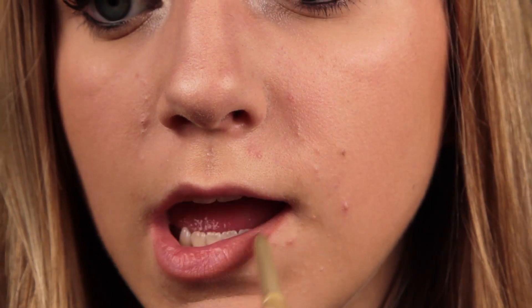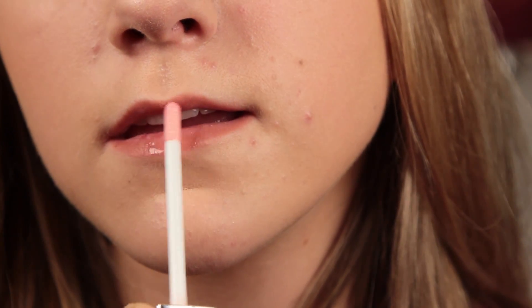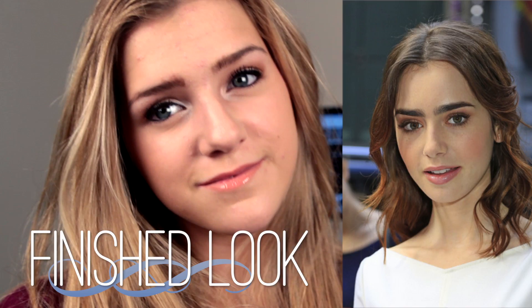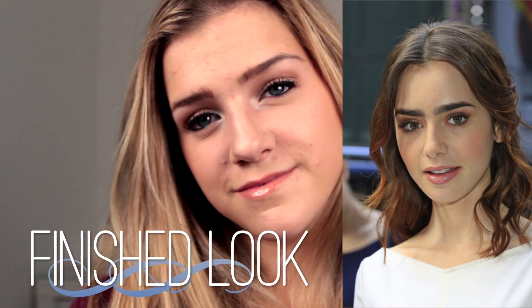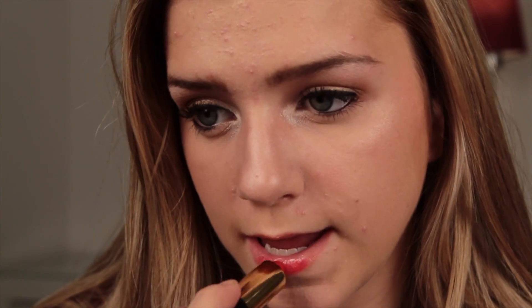Now I'm taking a lip liner and just applying this all over my lips to make them look a little bit paler. Now I'm taking the Dior Addict Lip Glow and just putting it in the middle of my lips, but not all over them. And that's the finished look! If you want to go for a red lip, she often does that, so I'm just going to show you what that looks like right now. And that's the finished look!